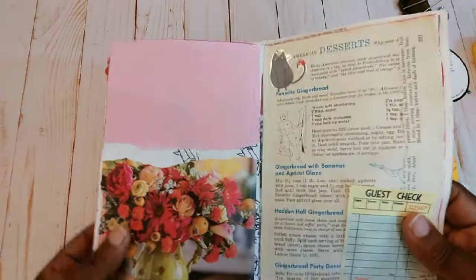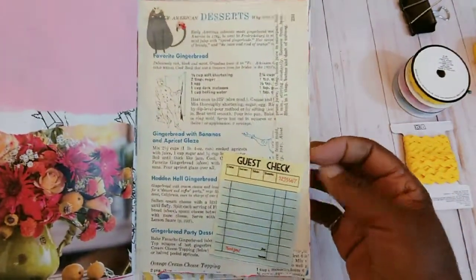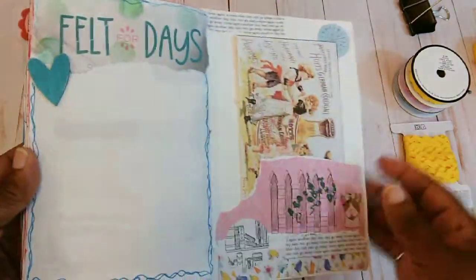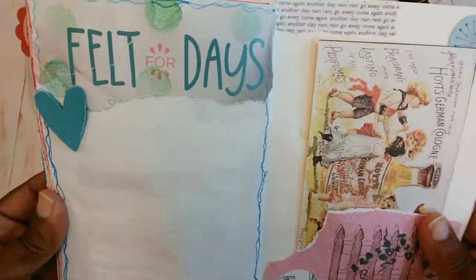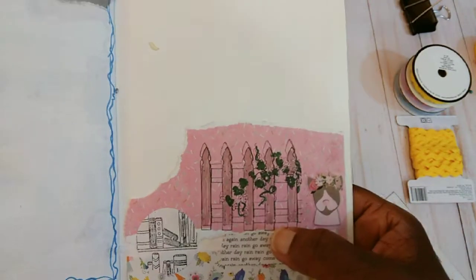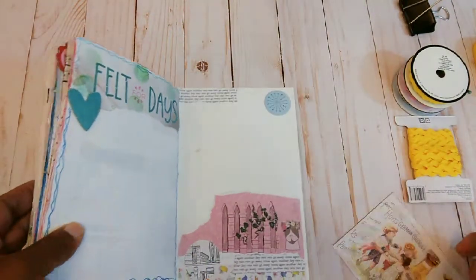This page I left where you could write if you wanted to. Then this is another piece of that project sheet from Hobby Lobby. Over here is some recipe book paper with a little guest check added. The last page is from a project sheet — I added a little wooden heart and decoupaged over here. Then there's another little pocket where I stamped that little fence down here and used different little pieces of scrapbook paper, and you could write here if you wanted to.